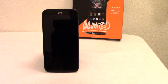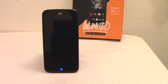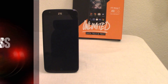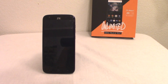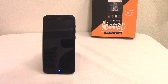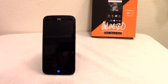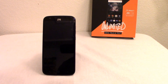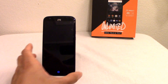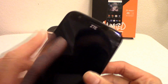Hey guys, this is Mike from BTR Budget Tech Reviews, and today we're looking at the ZTE Warp 7 by Boost Mobile. I've had this one a couple weeks now, and I'm happy to say this is probably one of the best-priced mid-range Android phones I've ever worked with.